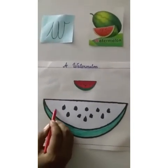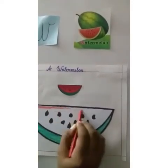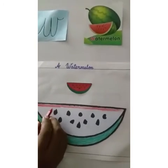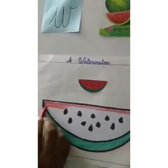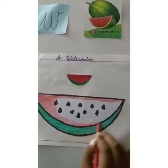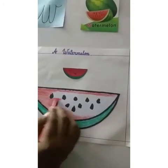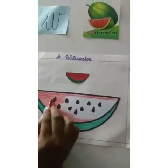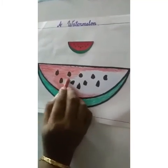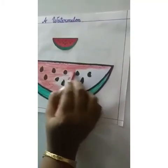Now, what color are you going to put inside? Can you see here? Yes, it's red color. So here we'll use a sleeping position — go like that. Color all this white part. Don't color on the black part. Cover all this — all the white part. And our juicy watermelon is getting ready. It looks yummy, right?